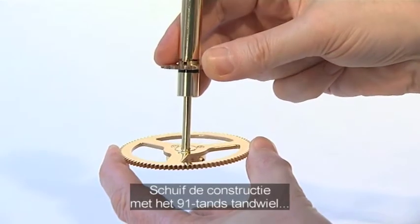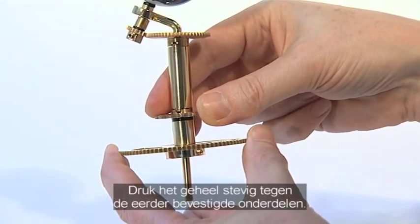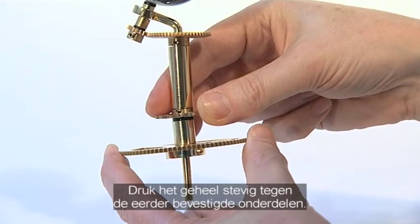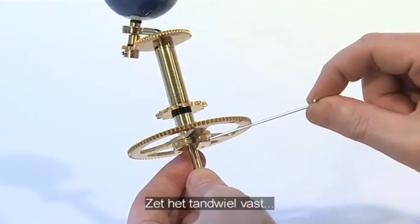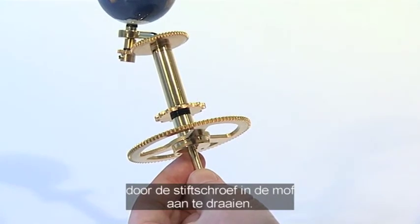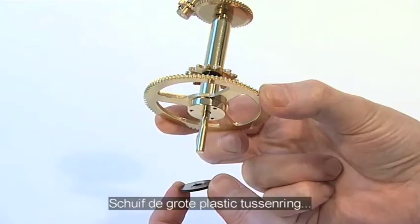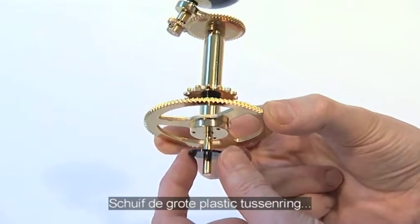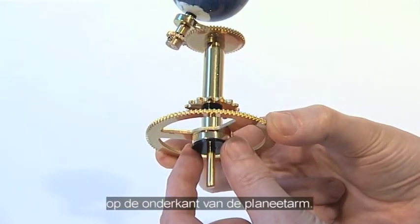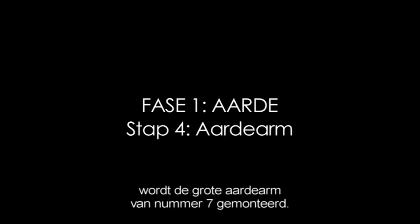Slide the 91-tooth gear assembly onto the Earth support arm so that it is firmly against the previous assembly. Lock the gear in place by tightening the grub screw in the spindle collar using a 1.5mm Allen key. Slide the large plastic washer onto the base of the Earth support arm.